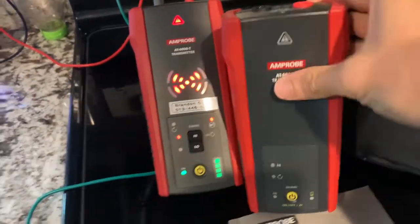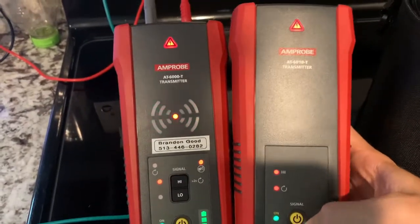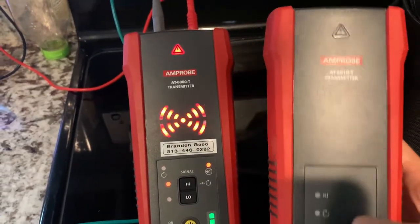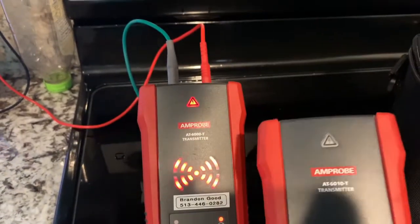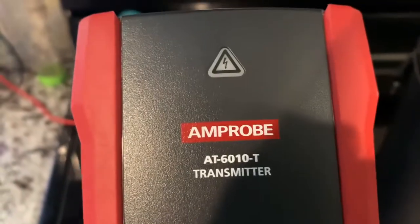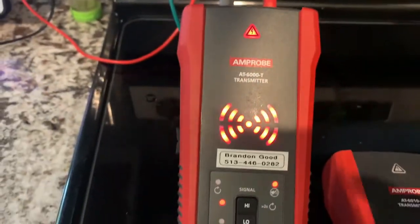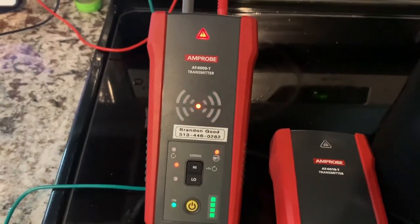Let's look at the AT6010 transmitter and how it's different. You can see this one — when you turn it on, there's just an on button. There's not a high and low signal option. So when you turn it on, it's transmitting at high. So you see a little bit of the difference in the transmitter as well, comparing the 6010 versus the AT6020 and 30. Now we're going to go downstairs and use the receiver to track this thing.